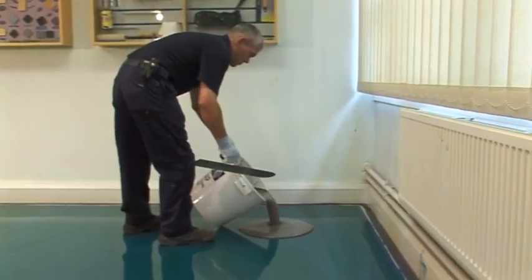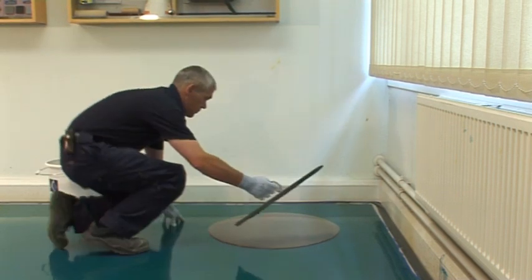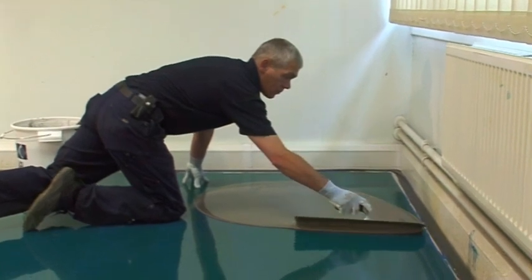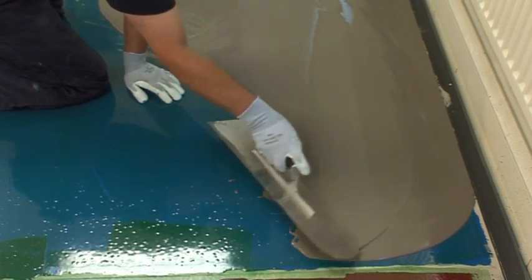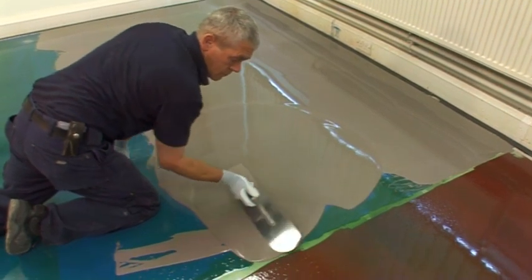Pour the mixed material onto the prepared subfloor and allow to flow and attain a smooth finish. Minimal work with a smoothing trowel is required. The mixed material should be applied at thicknesses between 2 and 15 millimeters, but can be taken down to a feathered edge if required. For best results, an overall thickness of at least 3 millimeters should be maintained.